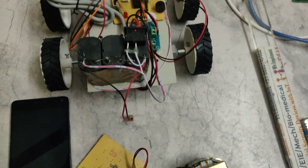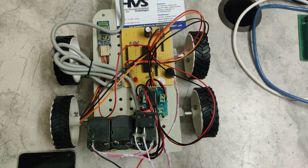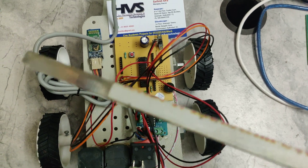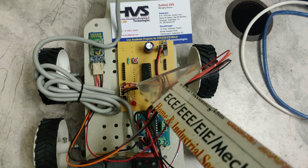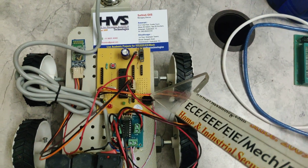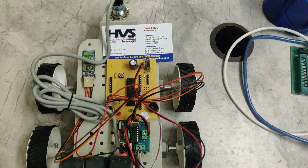The robot consists of two DC motors interfaced to the L293D IC. The L293D IC is interfaced at the C0, C1, C2, and C3 pins of the PIC microcontroller. The Bluetooth module is interfaced at B0 and B1, and the proximity sensor is also interfaced to the PIC microcontroller.